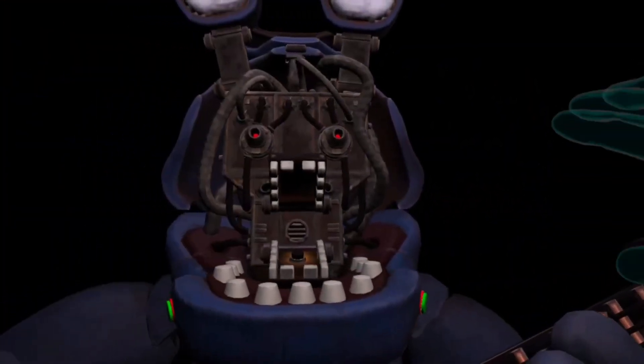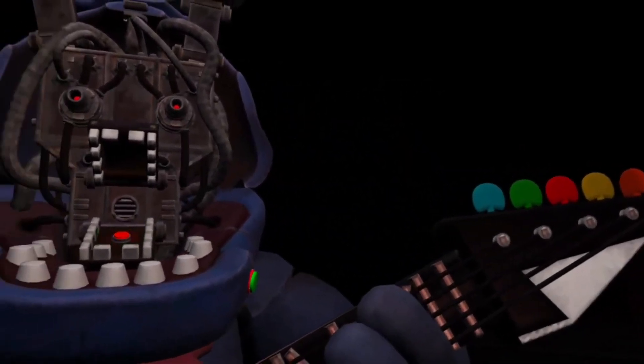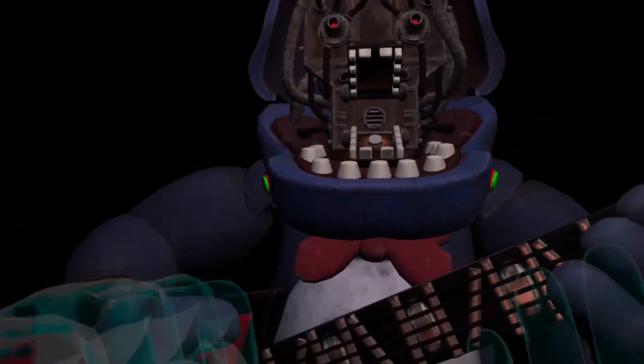Press the blinking button again to verify your work. There you go, great job. Bonnie is in tune and ready for his solo. Let's close him up.